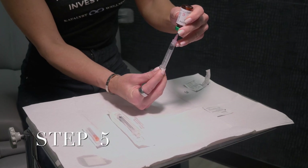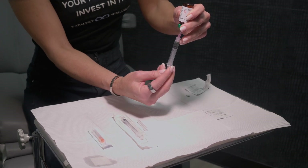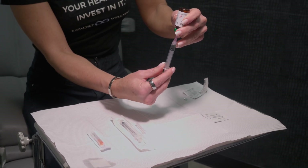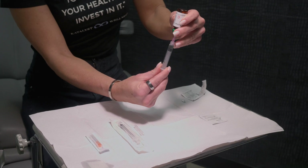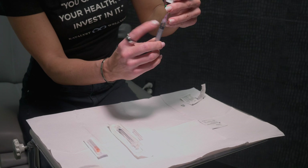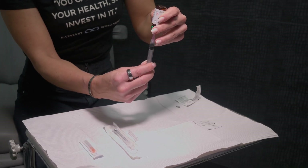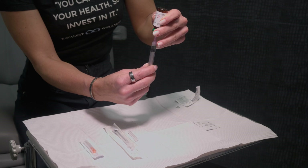Step five: Keeping the vial upside down, slowly pull back on the plunger to fill the syringe with the testosterone medication to the number that matches the dose your doctor ordered. Step six: Keeping the needle in the vial, check for air bubbles in the syringe. If there are air bubbles, gently tap the syringe with your fingers until the air bubbles rise to the top, then slowly push the plunger up to force the air bubbles out of the syringe without removing the needle from the bottle.